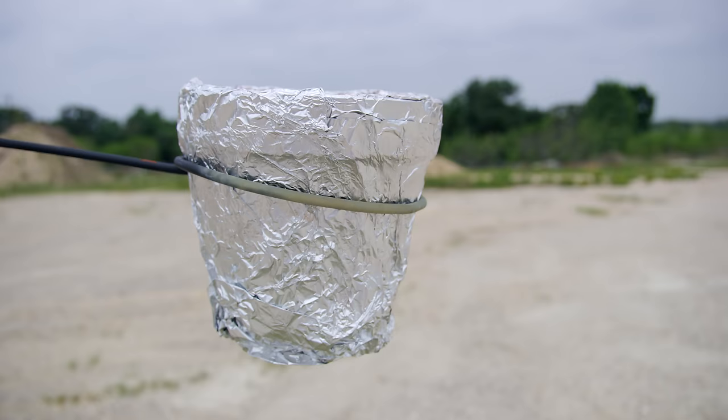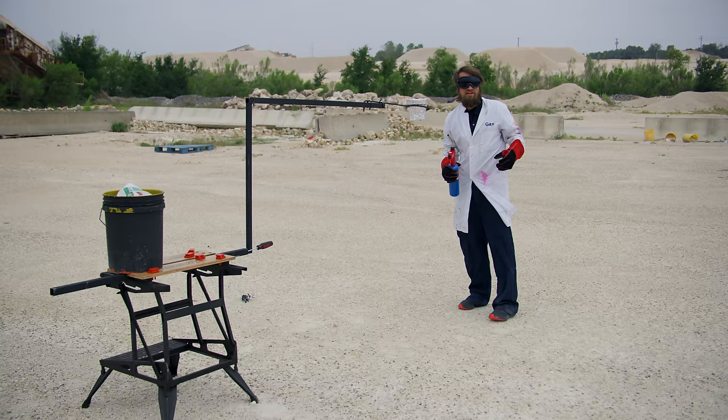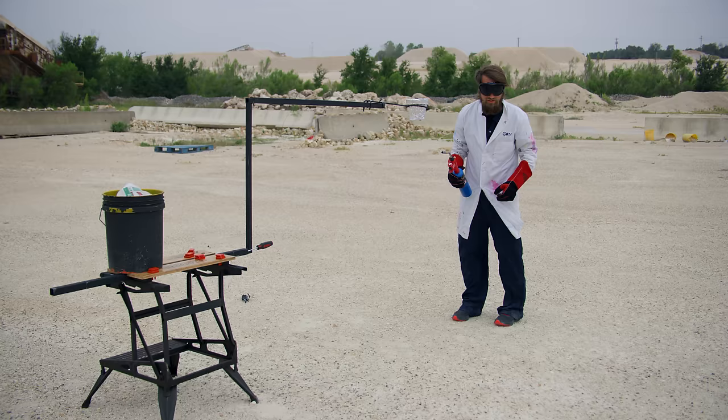This here is our lovely pot of thermite. Whenever I ask the question 'how bright is thermite?', the answer seems to be yes. So what we're going to do is a small test — I'm going to learn a lot about how bright it is and what I should be exposing for. Currently I'm at F8 on a 90-degree shutter at 1,000 frames a second. So let's see how bright this truly is.